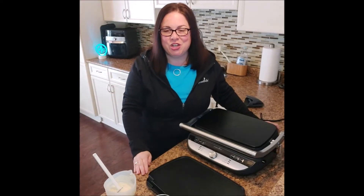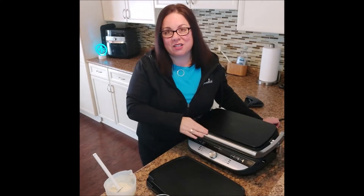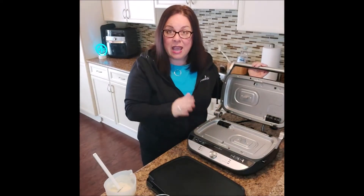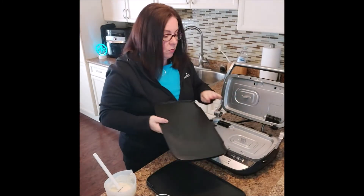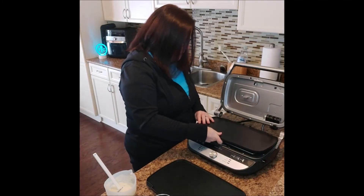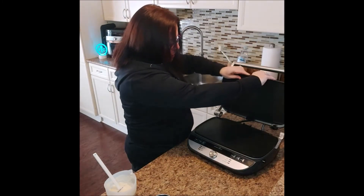Hey everyone, Danielle here. It is pancake time and I wanted to show you how you can make them easily with the Deluxe Grill and Griddle using the griddle setting. I took my grill plates out, so I'm going to insert my two griddle plates. Remember the pouring spout goes to the back — they just slide in like this and you push down. It's really easy to insert the plate.